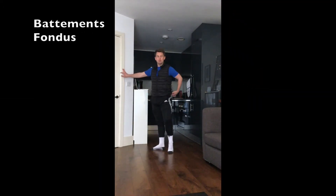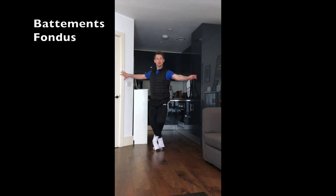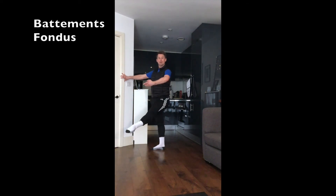Let's move on to battement fondu, fifth position. Prepare the arm to second. We'll take fondu devant. Keep the arm in first as you do a second one, devant.